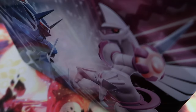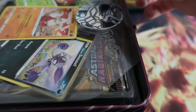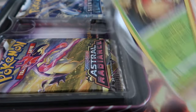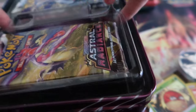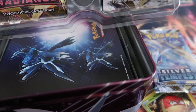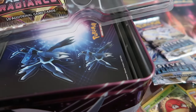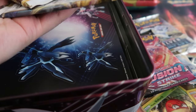Okay, let's see what we get. We got ourselves some packs: Astral Radiance, Silver Tempest, and we'd like to get a Lugia — Fusion Strike too. Really good, really really good.